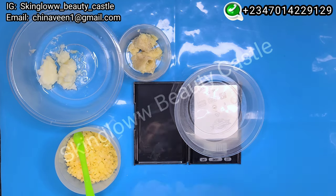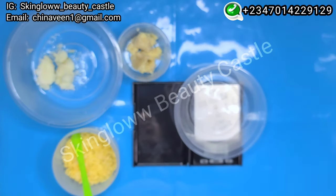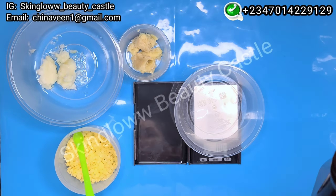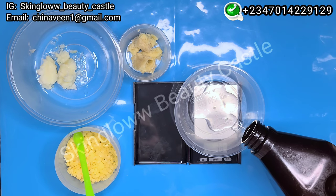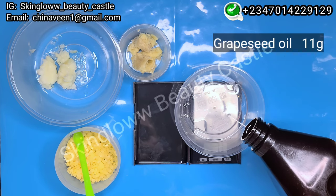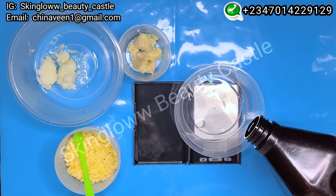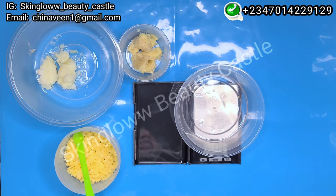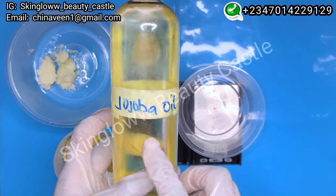First we're going to be using our grapeseed oil. Grapeseed oil helps the collagen in your lips stay healthy and even get restored, so it is very important for this. We're going to be using 11 grams of grapeseed oil. Make sure you don't just pour it in — take accurate measurements.